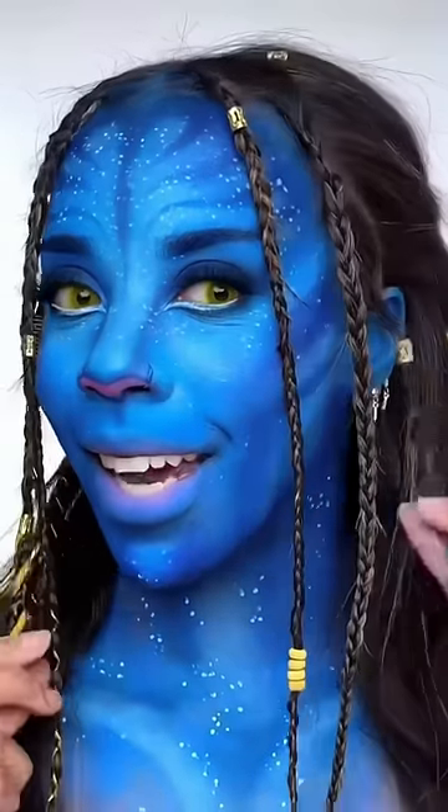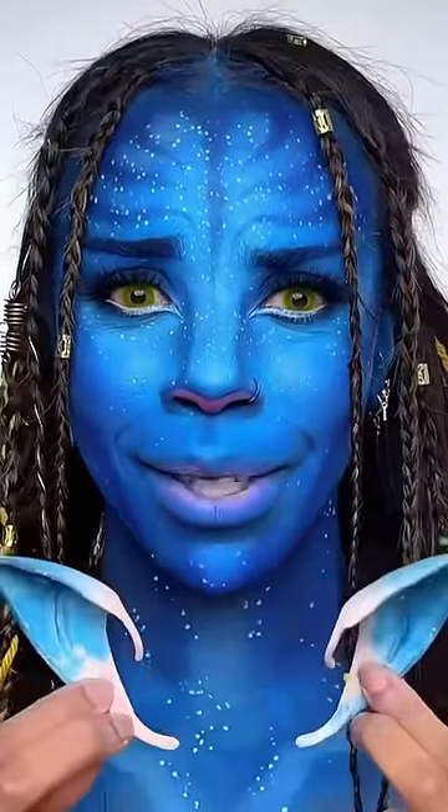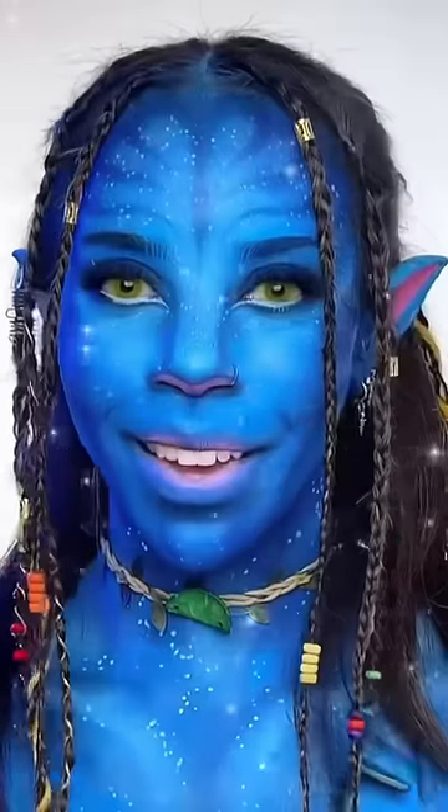Now I'm just adding white detailed dots all over my face, adding the yellow contact lenses and some lashes. I did a few braids and added some little hair accessories. I've got these elf ears from Amazon — I'm just gonna hook them on like that.